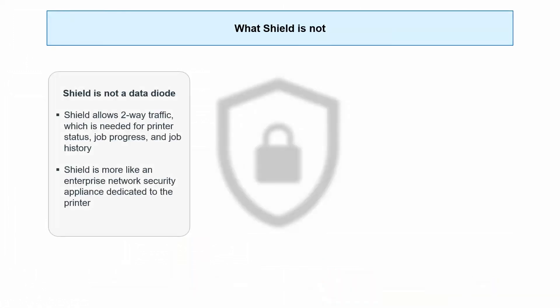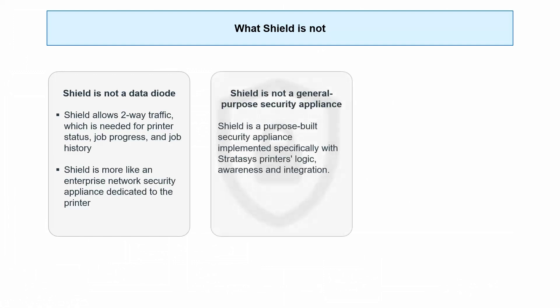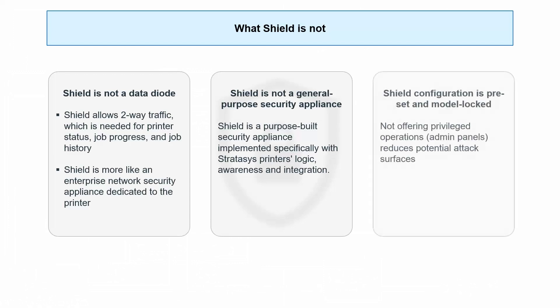Let's quickly talk about what SHIELD is not. It's not a data diode — it allows traffic in two ways; two-way information is needed for the printer to function. It's also not a general purpose security device — you can't put it in front of a CNC machine or an engineer's laptop and expect the same sort of security. It's purpose-built for Stratasys printers. And finally, it is model-locked to your printers. The very first printer you connect it to will be the type and style of printer it protects, whether it's PolyJet or FDM. It'll take a factory reset to move it to a different type of printer.